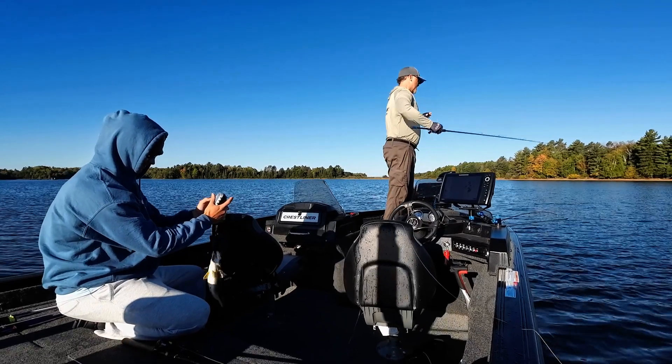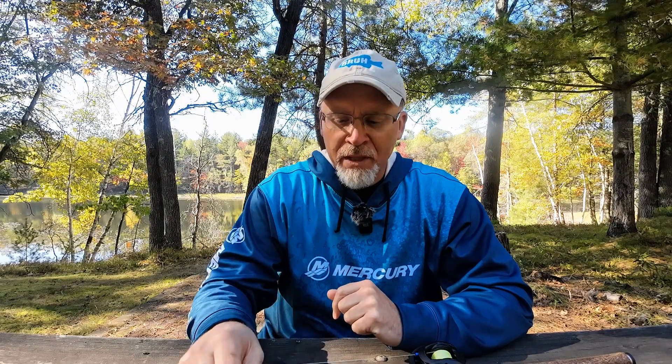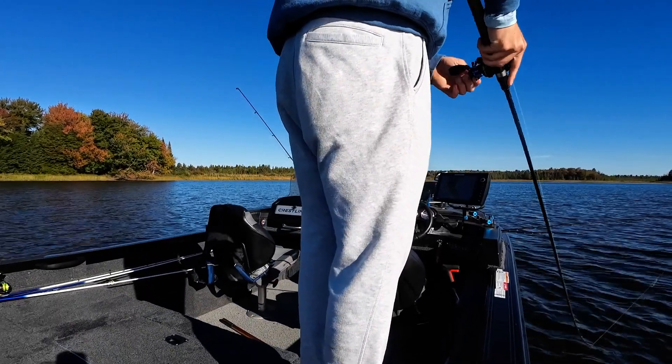When we were fishing, the standard jerk-jerk-pause retrieve was not working. Thanks to forward-facing sonar I noticed this, but you can experiment without it. When the water temperatures are a little bit higher like they are now in the fall, it's best to keep that bait moving. If you jerk-jerk-pause, you'd get the fish's attention on the jerk but when you paused you lost their attention and they swam away. You had to keep that jerk bait going — jerk-jerk-jerk-jerk — almost no pauses.